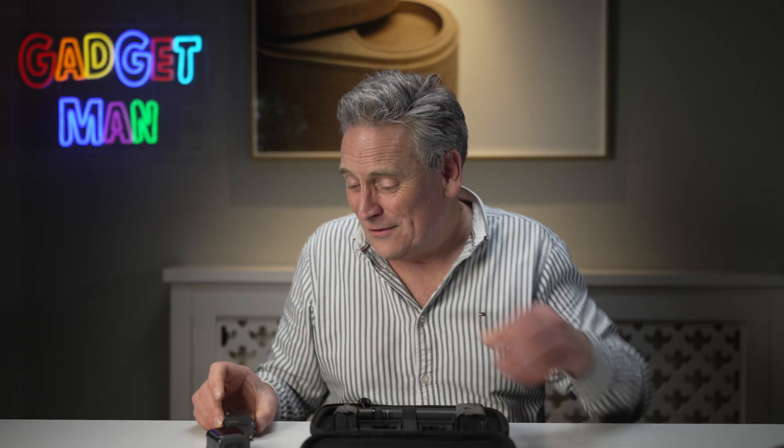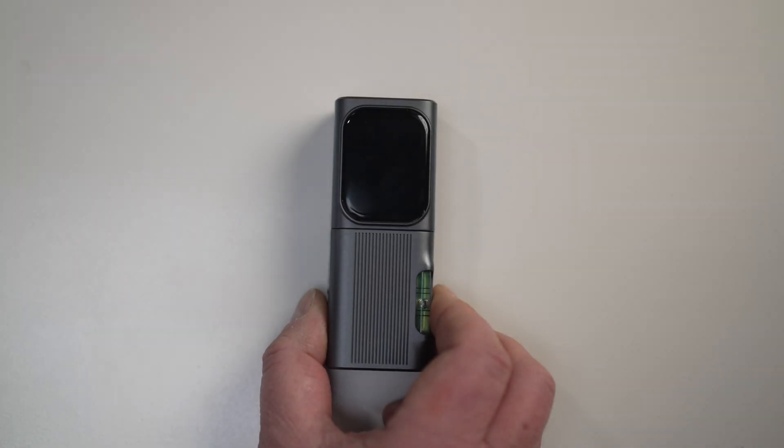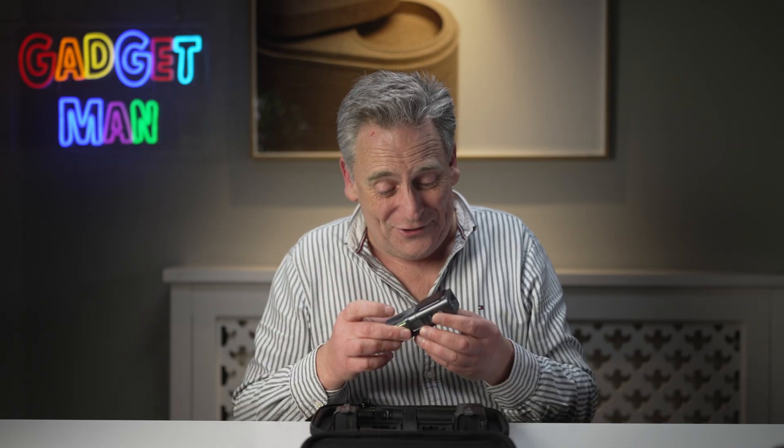The first module worth looking at is the bilateral laser module, which for about another £70 adds a second laser. With two lasers, you can measure a distance without being at one end. Normally, if you were going to measure the height of a room, you'd need to put the device on the floor. But with the bilateral laser, you can hold it anywhere in the middle and take the measurement.